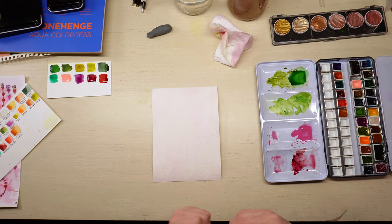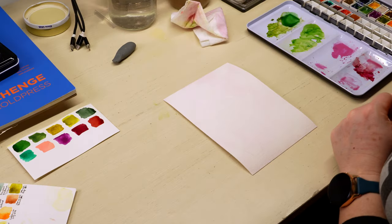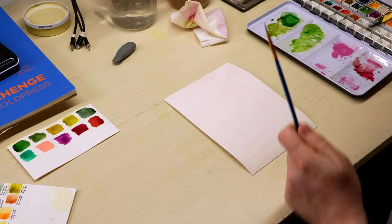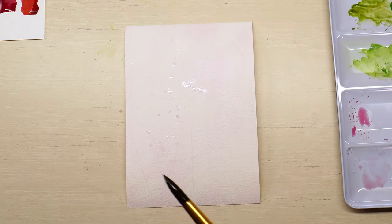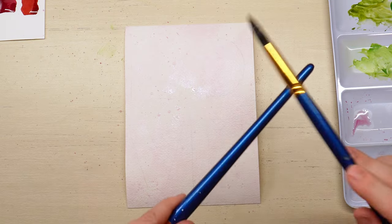Do I want to do some splatter? I just think I can't help it. I'm going to try it with a really light version of this darker color. I am going to stop there and see how that dries.